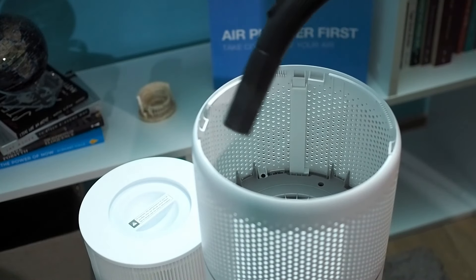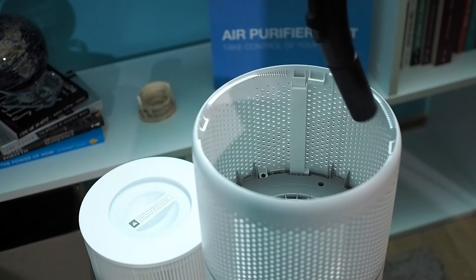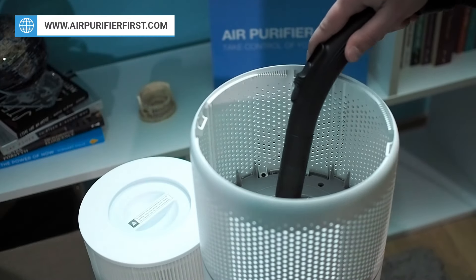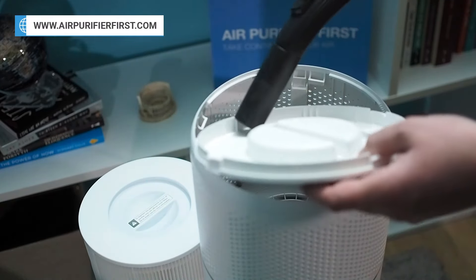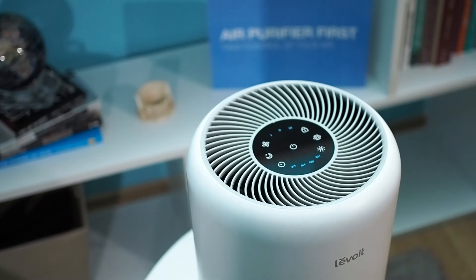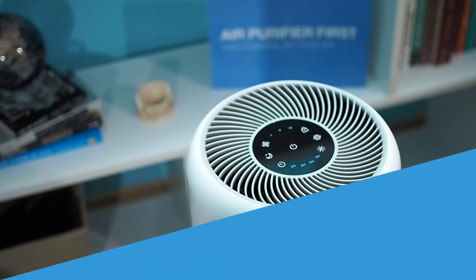In case you are replacing the old filter, before you place the new filter inside, wipe all the dust inside the air purifier. You can use a dry cloth or simply use a vacuum cleaner. After all these steps, you can place the air purifier on the desired spot.